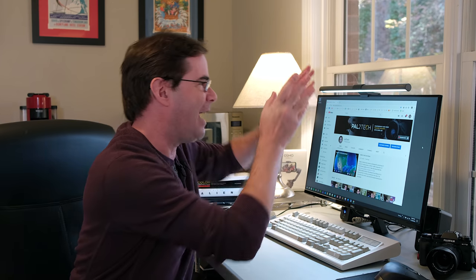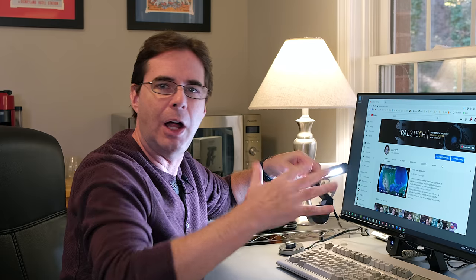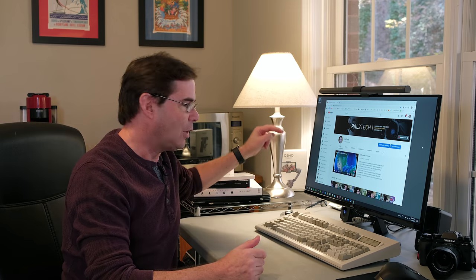Okay, so here we are. I have the light on the monitor right here — it's on there pretty solid, but also really easy to take off. It's got a counterweight on the back so it can fit on pretty much any monitor depending on how wide it is. There are two different versions. One has the on/off switch right on the unit; the better one that I'd recommend has a little controller that sits on your desk — off, on, just like that. Really cool.